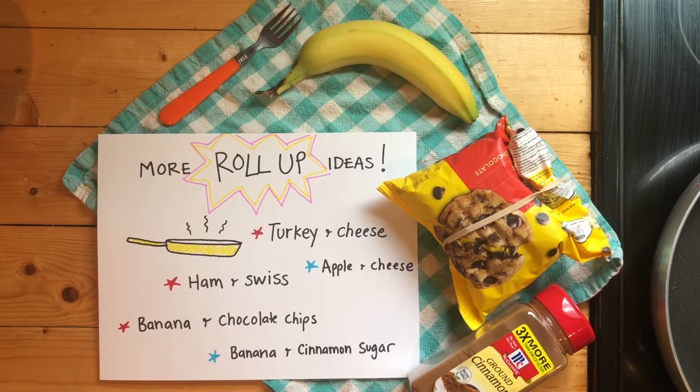Here are a few more ideas for roll-ups — not all of them have to be pizza or cheese. I'm thinking bananas would be really good. Thanks so much for joining me today. I hope you had a lot of fun in the kitchen and I hope you try to make pizza roll-ups, or whatever kind of roll-up you think sounds good. Thanks so much for joining us and I'll see you soon. Bye!